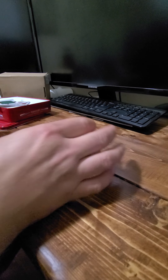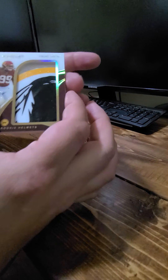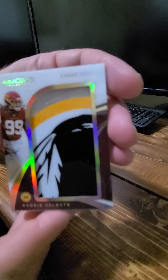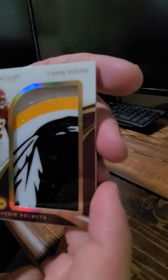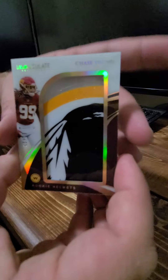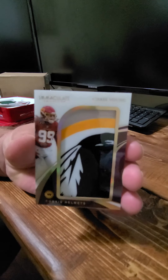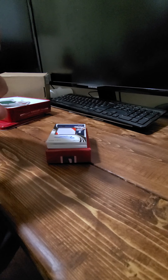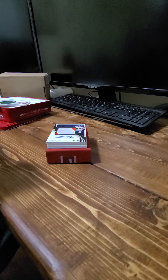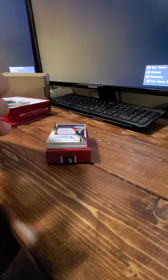Oh, this is a nice one — I like this card. I don't know if it's worth a lot, but this is a nice looking card. Look at this: a Chase Young helmet card. Look at that thing — 15 out of 23. That is super cool, man. Oh wait — there's a little nick on the back of the card, right above the S. A little nick right there. Come on, why you gotta do that to me?